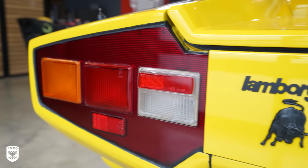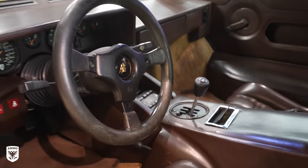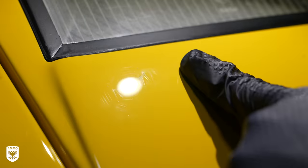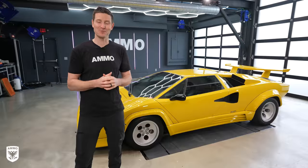Hey guys, on today's episode we're working on this beautiful 1988 and a half Lamborghini Countach — yellow with chocolate interior. Just a beautiful combo. This came from the UK, landed at JFK, was shipped up to the studio, and we're going to get this thing cleaned up and ready for sale today on this episode of Drive Protect.